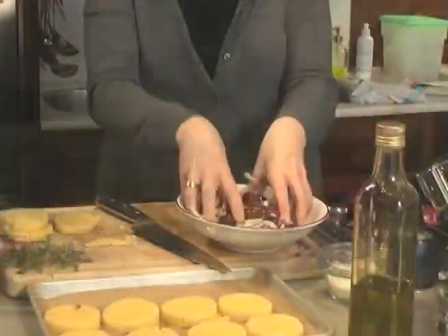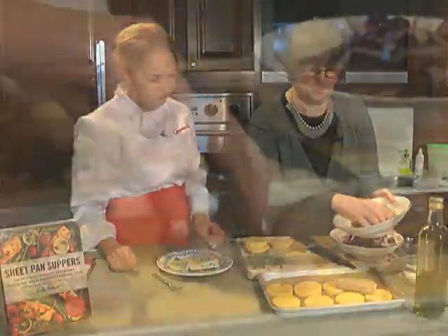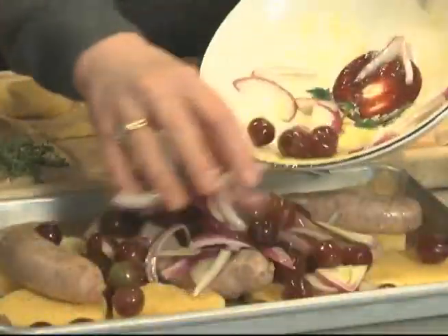We're just going to toss in the grapes, get some olive oil, and sausages. I'm going to lay them over the polenta. You want the juices to come out, and there we are.